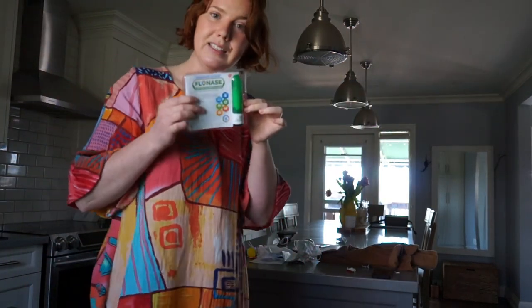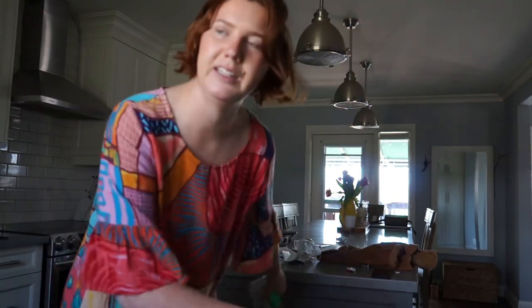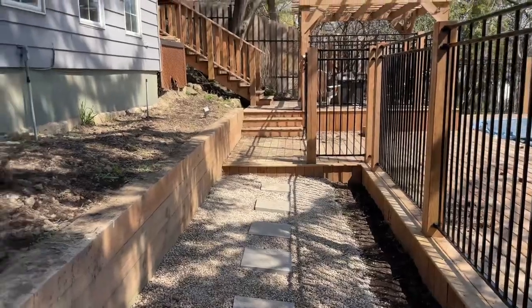One spray in each nostril — I think this is going to make me not have to take Reactin. I'm going to make Roe some lunch and then put on my gardening clothes and get out and spread some more gravel. Trevor's bringing it down for me — thank goodness — because those bags literally weigh almost 70 pounds and it's a lot to carry down the hill.